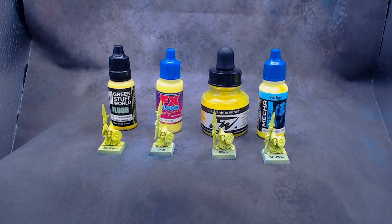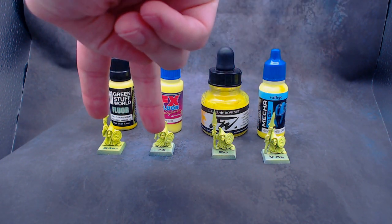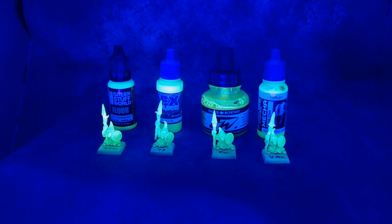For yellow, we have three colors: Green Stuff World Fluorescent Yellow, Speed Yellow by Scale 75, Fluorescent Yellow from FW, and Vallejo Mecha Color Fluorescent Yellow. The brightest one, again by far, is the Green Stuff World — it's a very vibrant, bright yellow. The Scale 75 is also very bright, but it's actually somewhat paler. These two are bright, but they just can't compare. Under the black light, they all glow pretty well, but the brightest is the Green Stuff World — you can kind of tell in the video it's glowing so bright the camera can't really handle the color, but this one is far closer than most of the other colors.